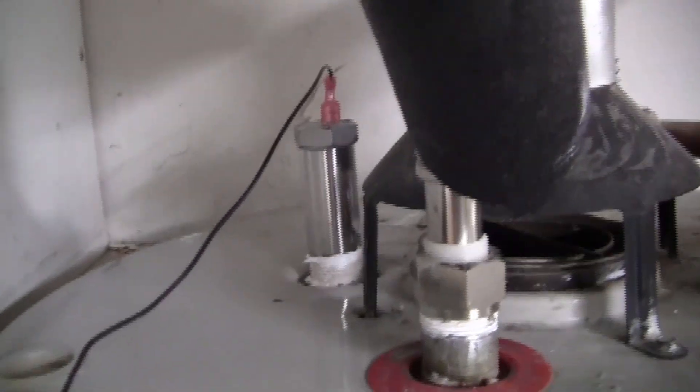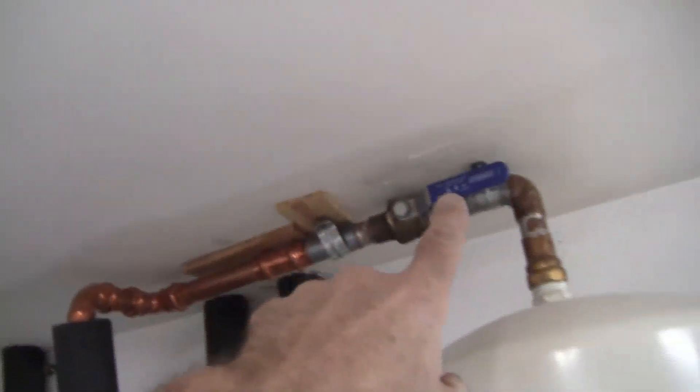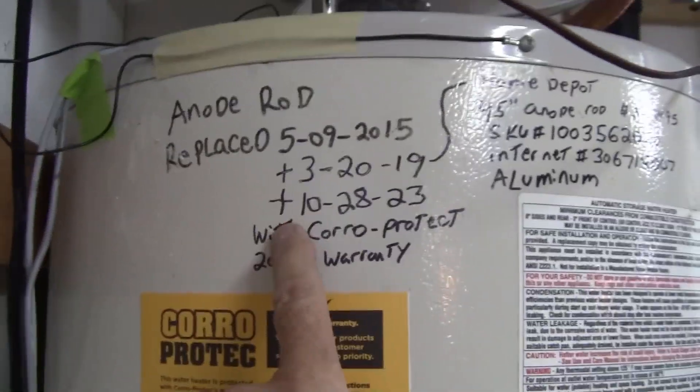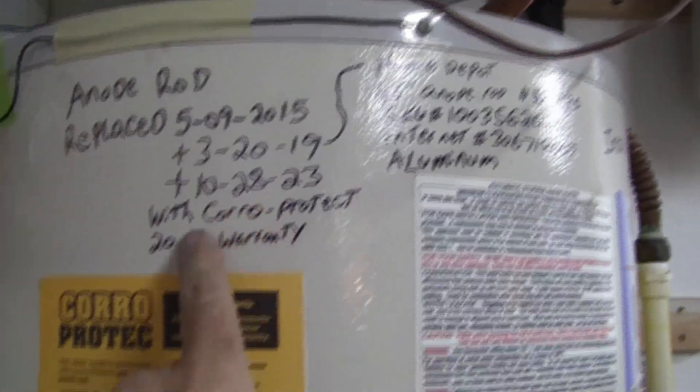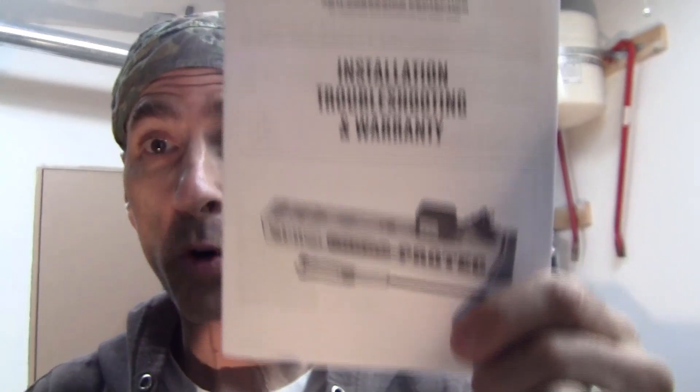Here is our completed installation with the transformer in place and the bright green light lit up — that's your powered anode rod working. Here's the ground screw right here — everything is looking good with no water leaks on top of the water heater. I've labeled down here that I changed out the anode rod on 10-28-23 with the Corro-Protec 20-year warranty, and I also put their sticker on it and dated it.